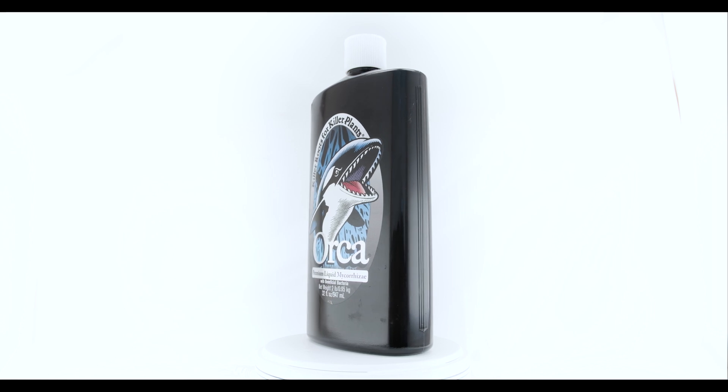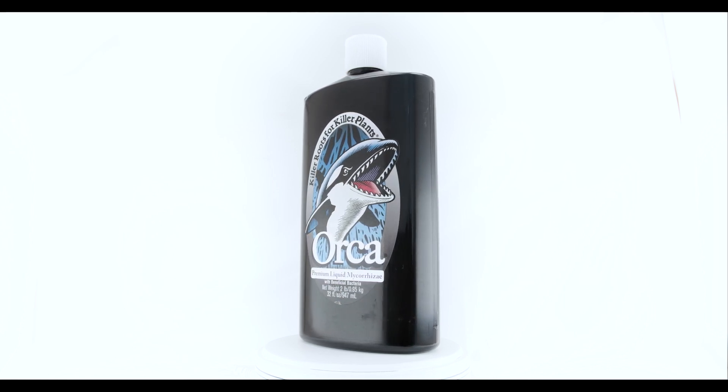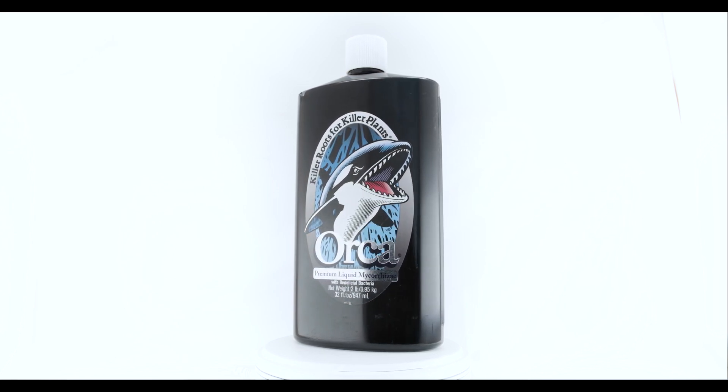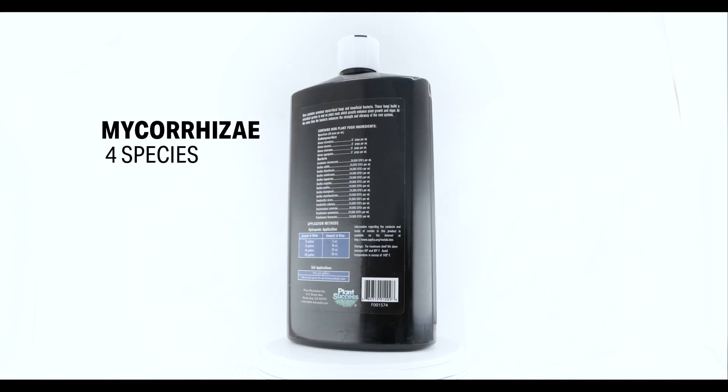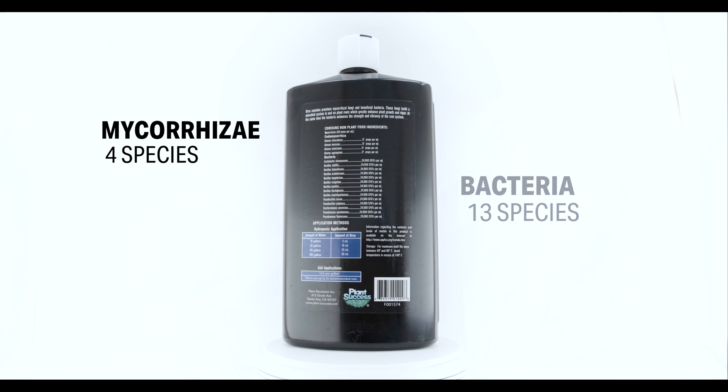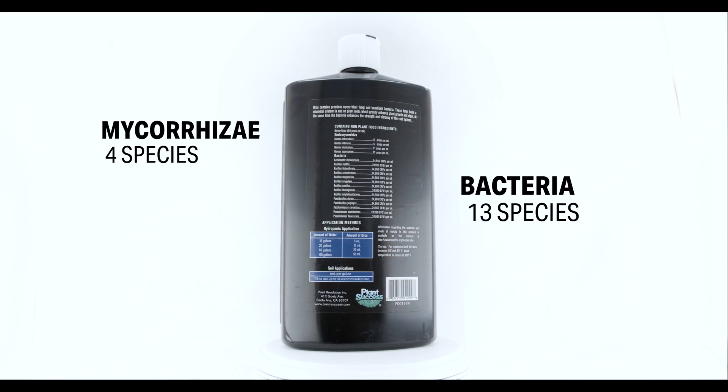Orca Premium Liquid Mycorrhizae is a cutting-edge formula designed for professional and serious growers. It contains a blend of four proven species of endomycorrhizal fungi and 13 species of beneficial soil bacteria.